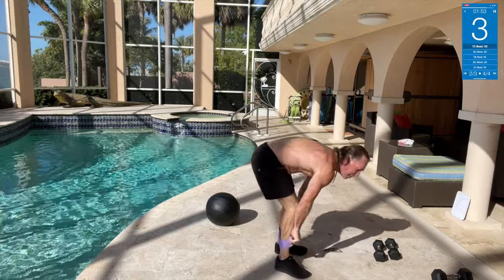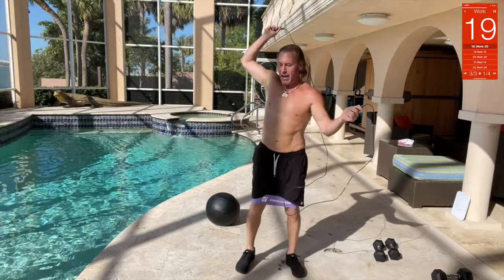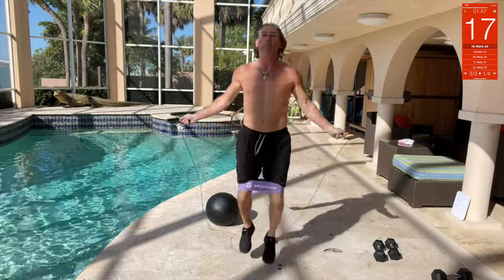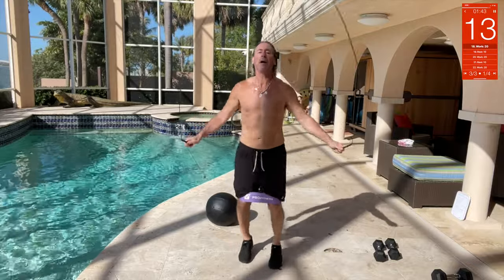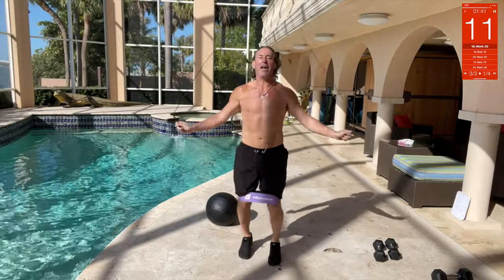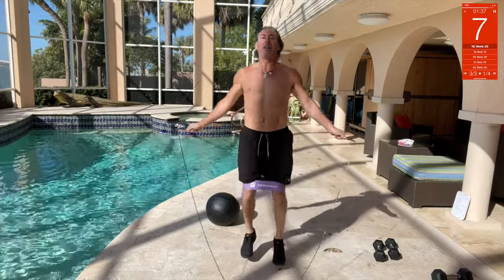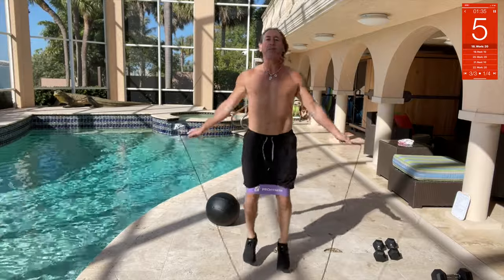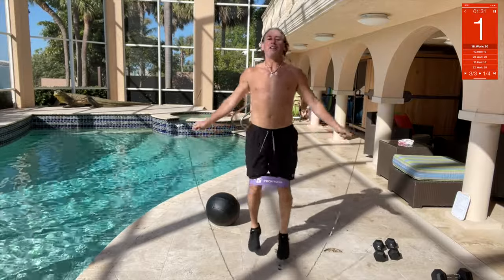Back to the jumping — back to the ropes. Rope and spread the legs, this is your last set of four and it's going to be the hardest for your glutes. You're going to feel this, I promise — speed, speed, speed, speed.